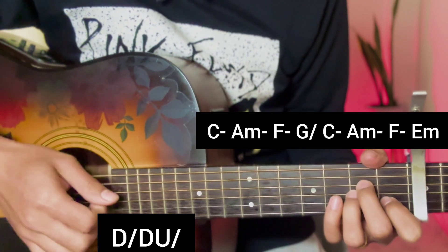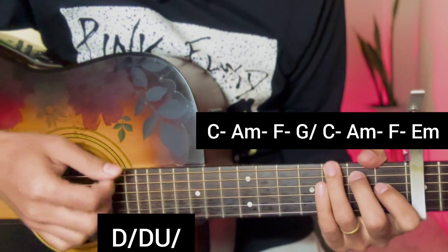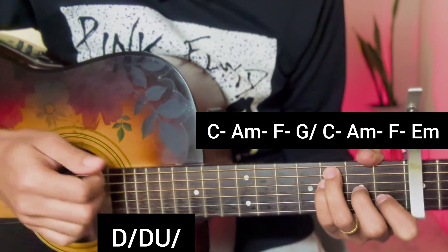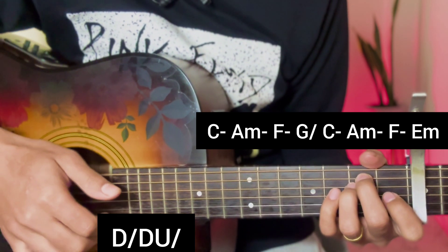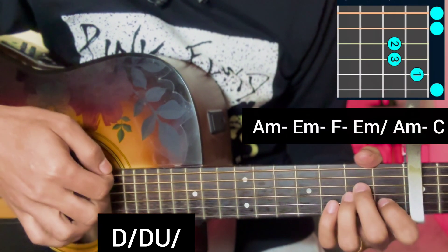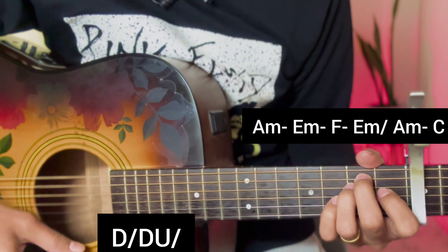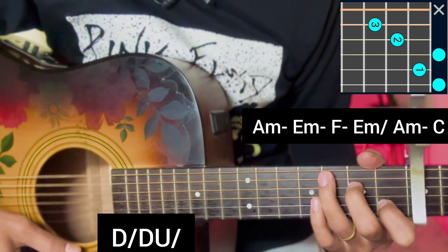Continuing with the song sections in Hindi. For the second pre-chorus, apply: A minor, E minor, F major, E minor, ending on A minor and C major for this pre-chorus section.